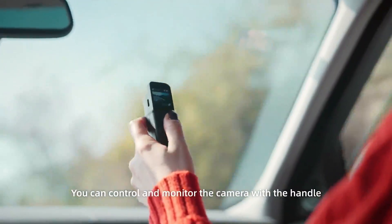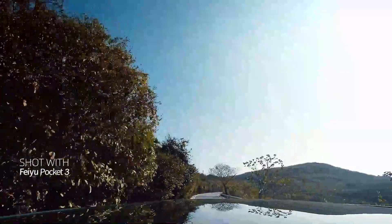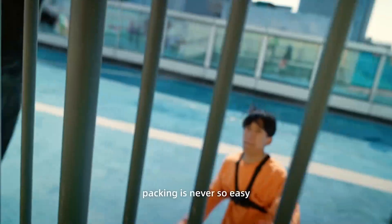You can control and monitor the camera with the handle. Without the cord, packing is never so easy.